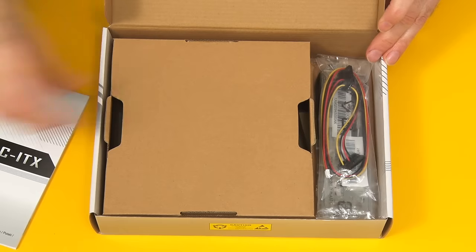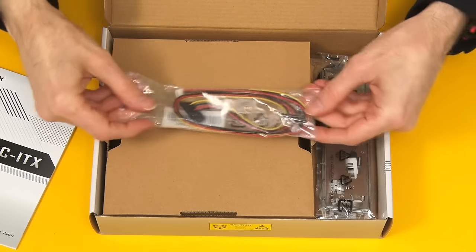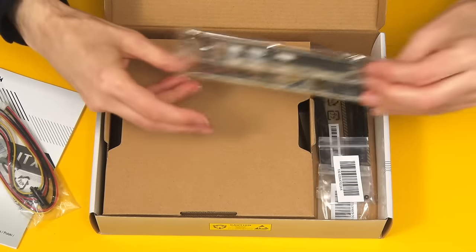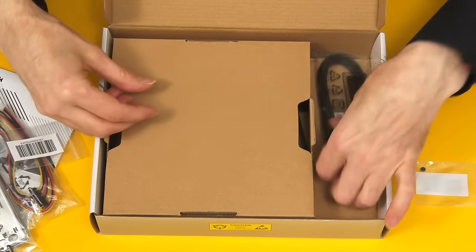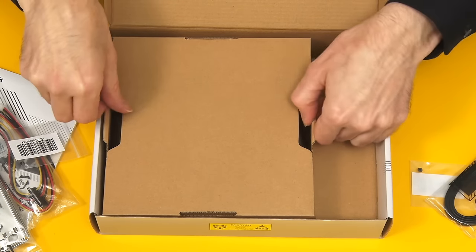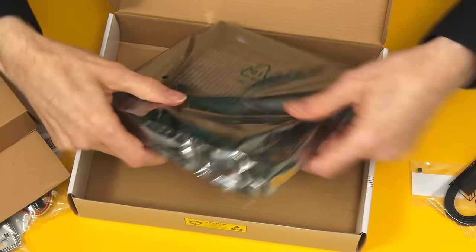We have a paper manual — don't always get those these days. And we have a SATA power cable, included because of the way the board is powered. We have an I/O shield for the back of the case, M.2 screws, and some standard SATA leads. But the most important bit is the motherboard itself — here it is.